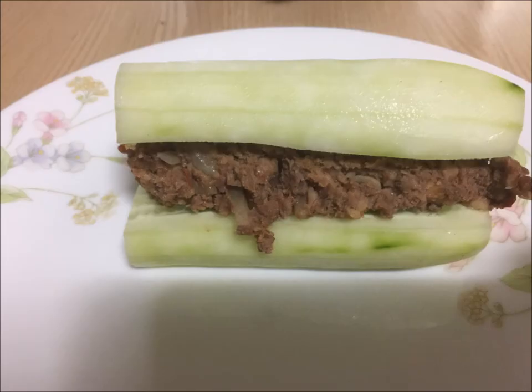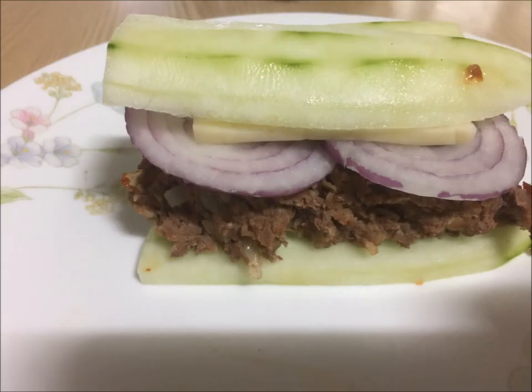Third, we have cucumber bun meatloaf. Similar to the potato bun meatloaf, you cut a slice out of the center, and then you put the meatloaf on one half, and then put the second half on top. You can also add onions — red onions are my favorite — and pepper jack cheese. This treat is extremely delicious.